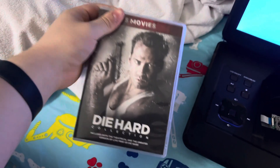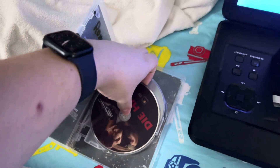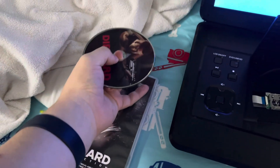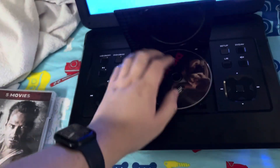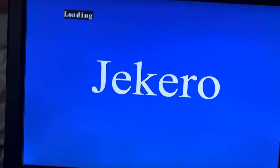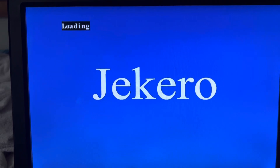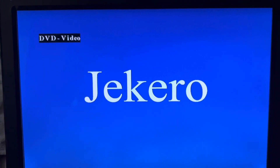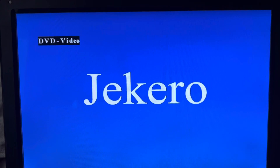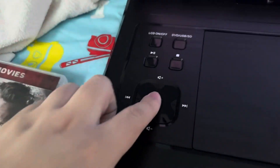All right, now I'm going to put in Die Hard. I know it's part of the five-movie collection, but I'm putting in the first one. This one has the THX Broadway logo. I guess I can skip that.